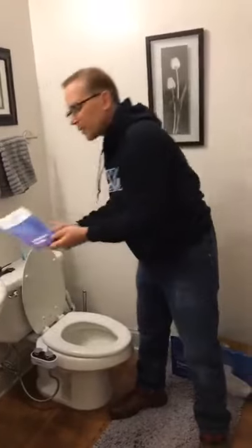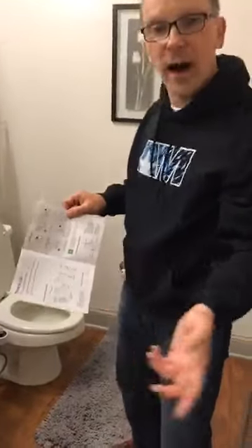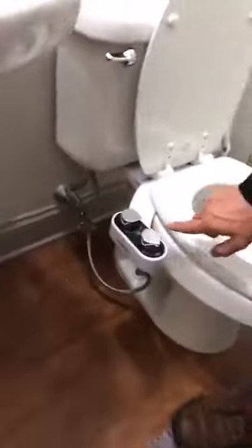Is it easy to install? Yes — there's an installation guide that comes with the Clear Rear and it's a five-step process: steps one through five and you're in business. I had a hard line going from the wall to the tank and had to go to Lowe's to get a flexible line because the hard line did not work — that cost $4.97. The flex line runs through the Clear Rear and supplies it with all the water to clean your rear.